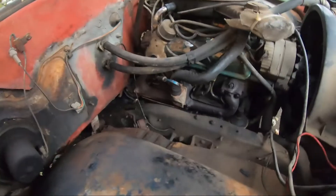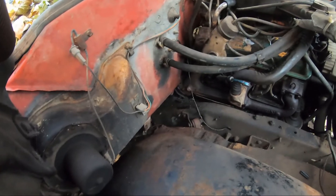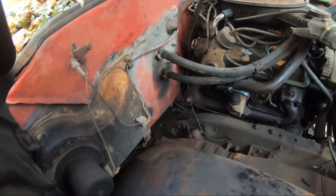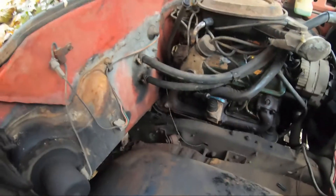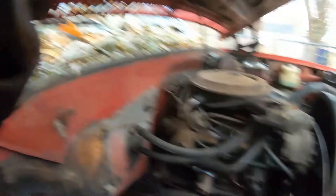So the plan today is to get the headers done. Once we get the headers done, I'm going to do the exhaust because I have all that inside. But first I got to take that white pipe off because right now the exhaust is leaking into the cab and it is getting very very foggy very quick, and I don't want to die from that. There's a crack right there.